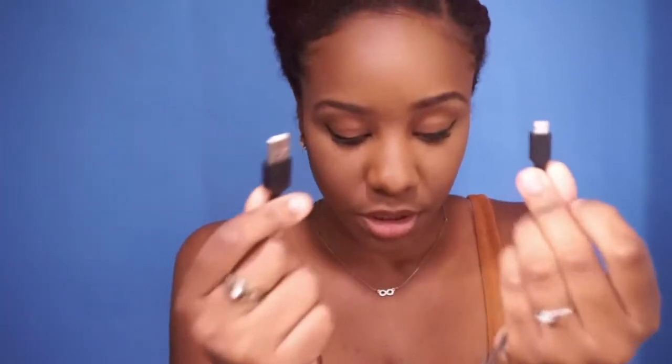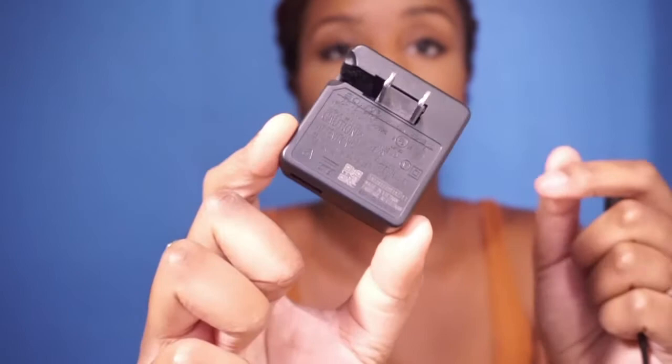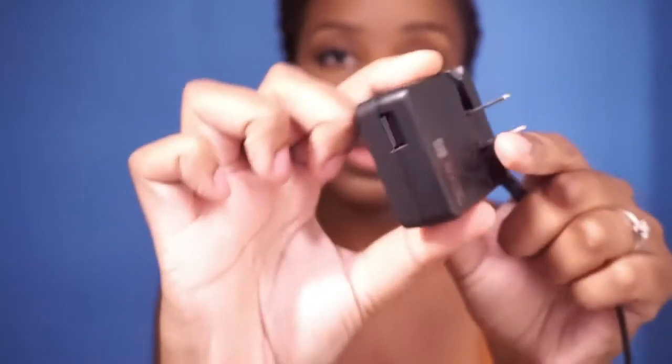Next it comes with this USB charger port so you can plug it into your computer to charge, or plug it into the charger adapter that goes into the wall. It also comes with a shoulder strap and the limited warranty.